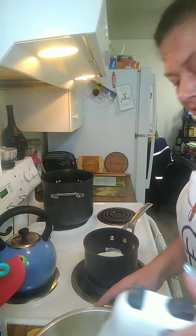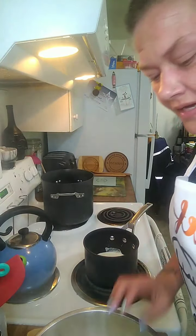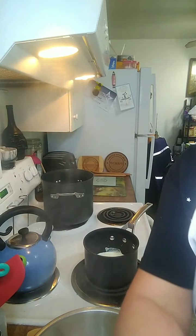Whoo, steamy! Alright, I got them in my bowl. Let me turn this down here a little bit without throwing my phone everywhere.